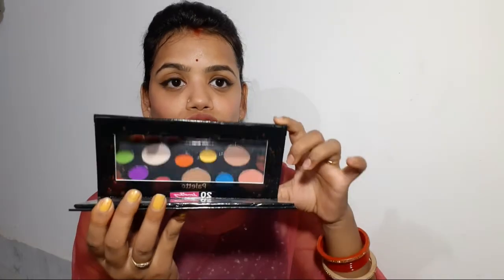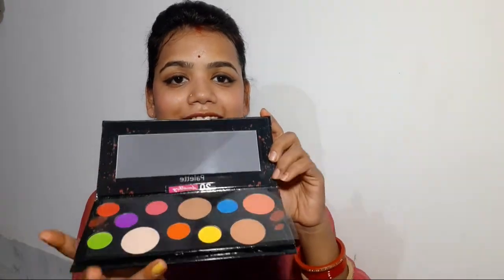Now let me show you the inside of the palette. Just look at the colors — it's such a lovely range. You get green, blue, purple, pink, orange, yellow — everything is there. Some shades are shimmery, which you can use as eyeshadow or even as a highlighter. There is also a bronzer shade that you can use for contouring and bronzing very easily.